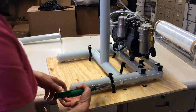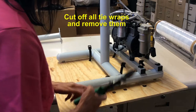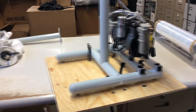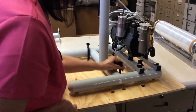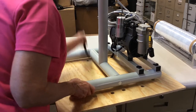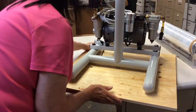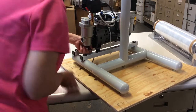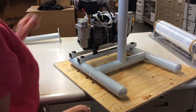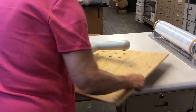Get yourself some very strong wire cutters and cut off the ties that tied the H-frame to the wood. Remove the ties and take the H-frame off the wood.